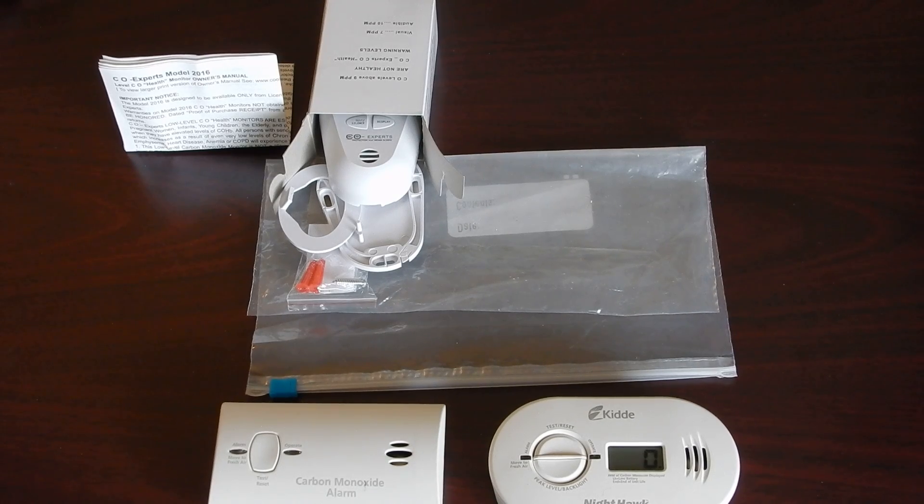Hello and welcome to the CO Experts side-by-side bag test demonstration. Today, part of the CO Experts team — Carol, Bob, and Don — are here to help you and show you how you can demonstrate to your customers how valuable the low-level CO Experts health monitor is.